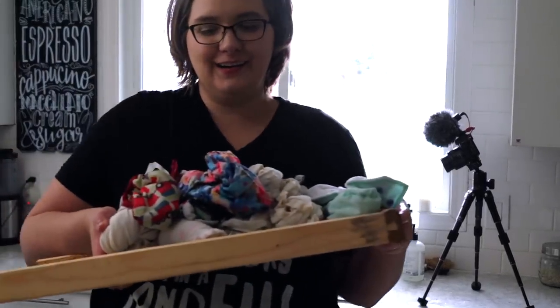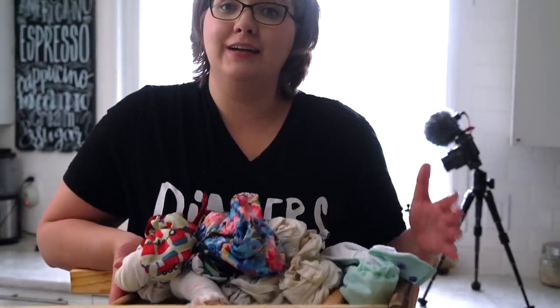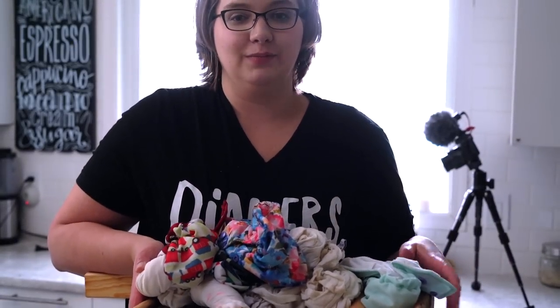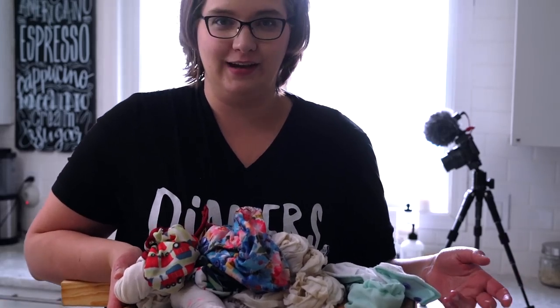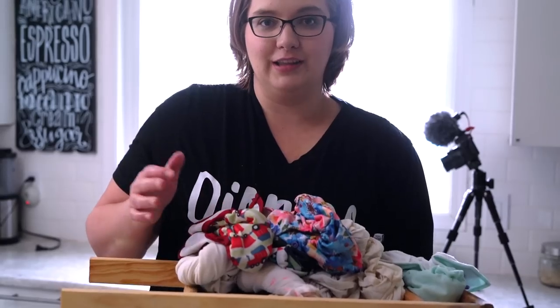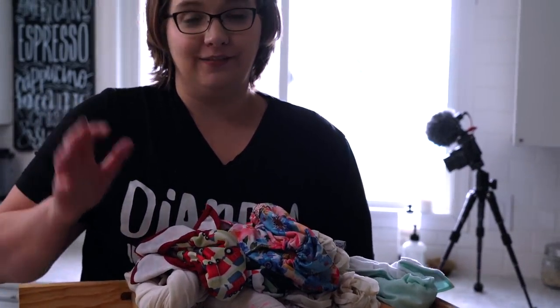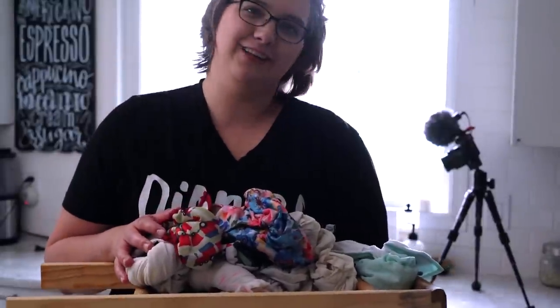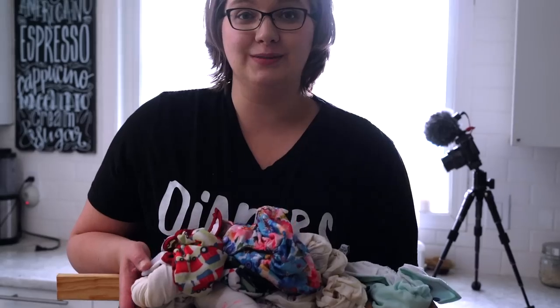Alright, so we got a pile of diapers. Many people find during the flats and hand washing challenge that they're able to get their diapers so much cleaner hand washing them. There's just something about the simplicity of hand washing — the agitation, the access to water, the scrubbing, the soap — that really gets them cleaner. I find that's true, but my back hurts. I definitely wasn't built to hand wash. Over the next couple of weeks I'm going to show you how I also hand wash using a plunger and my scrub-a-wash bag because these are kind of fun to use.